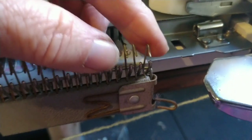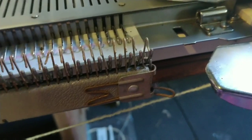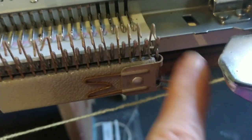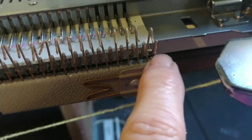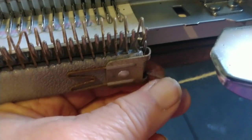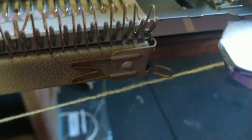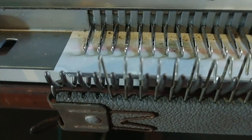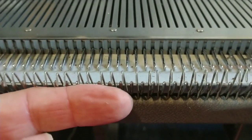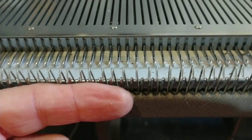Here's the setup prior to casting on. The hooks are sticking up and they are coming out towards us. The little handle is hanging on the end gate peg because we've manipulated this lever so it will do that. Same thing on the other side. Take note — this is somewhat counterintuitive — the hooks are towards you, open end towards the person who's doing the knitting.